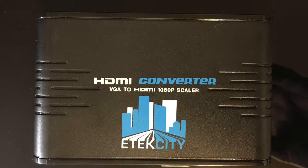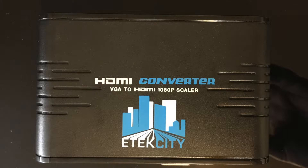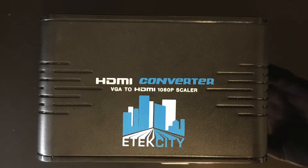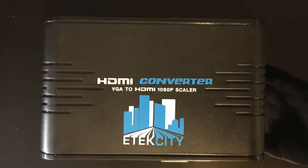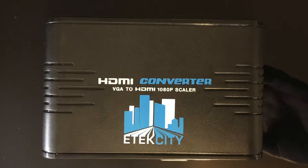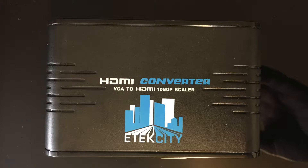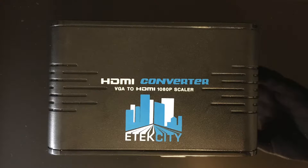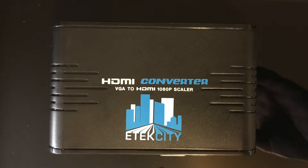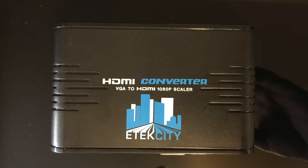For our digital scaler, we're using a fairly basic device from a company called E-Tech City — though this is probably sold under several brand names. You can find them on Amazon labeled as VGA to HDMI scalers, and it works fairly well. The audio conversion is a little tricky, so I actually used a separate USB audio device for capture. Since we're looking at video quality, that's fairly irrelevant.